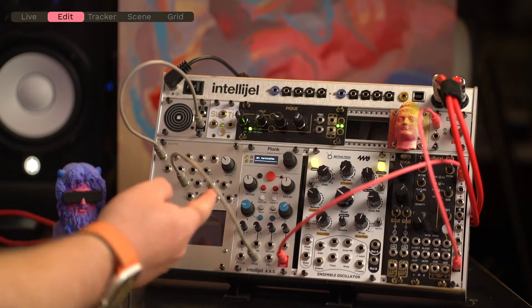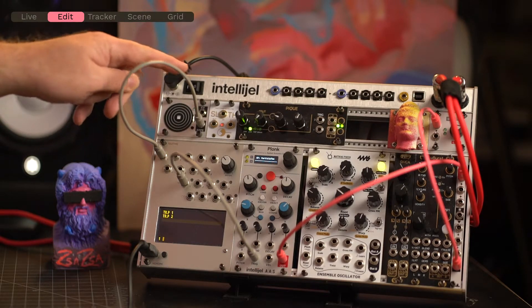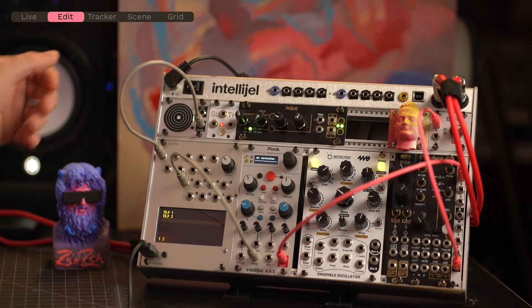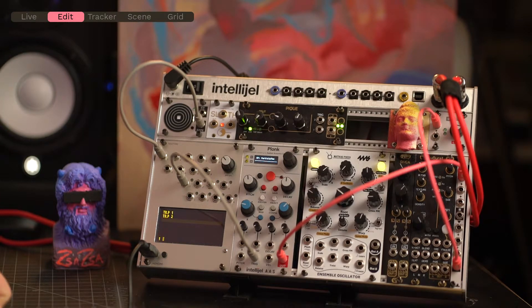I don't have anything attached to trigger output two right now, so it doesn't really do much — just for good measure. So in theory now, when I trigger trigger input one, that should run script one and trigger output one and two. Let's try that. Magic, right? That's pretty awesome.